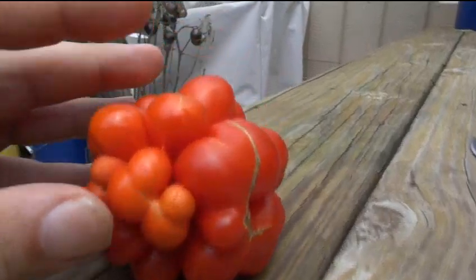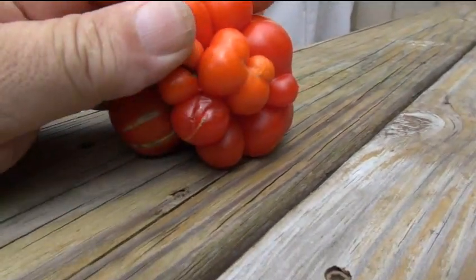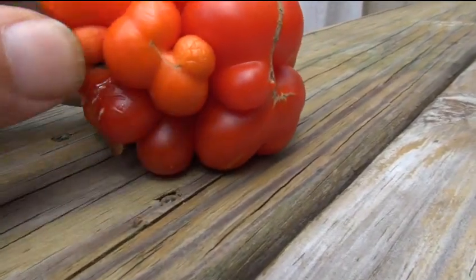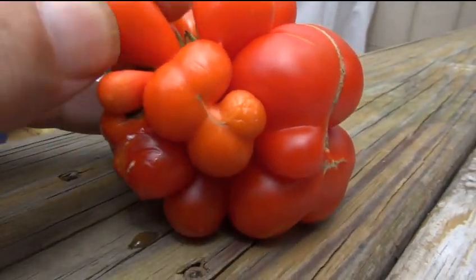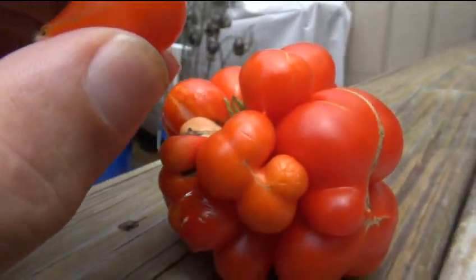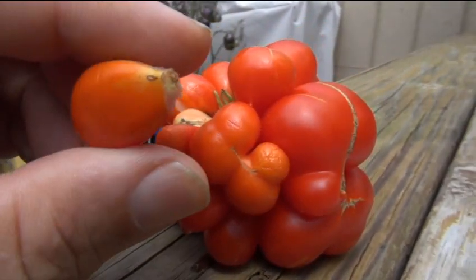From what I read, you just snap these off. Yeah, look at this guys — you snap off these little berry things on here. Look at this tomato. Let's give it a taste.